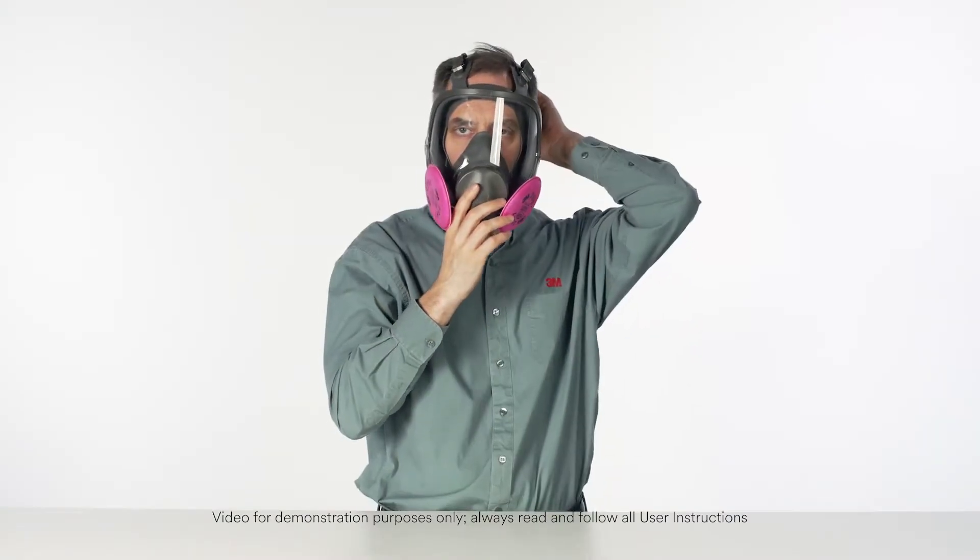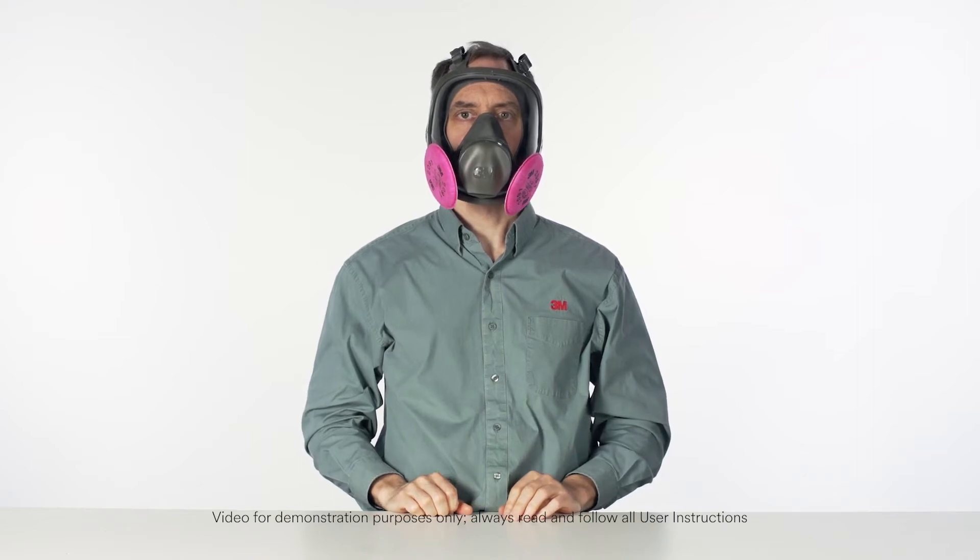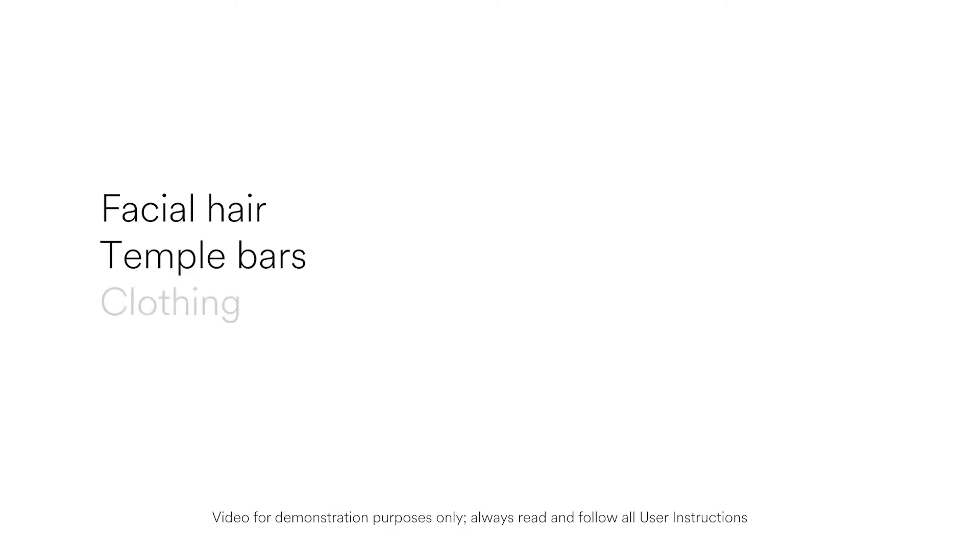No respirator can be effective if it doesn't fit and seal properly to your face. If you have anything that interferes with the face seal of the respirator, including facial hair, temple bars, clothing, or other PPE, you cannot use the face pieces featured in this video.